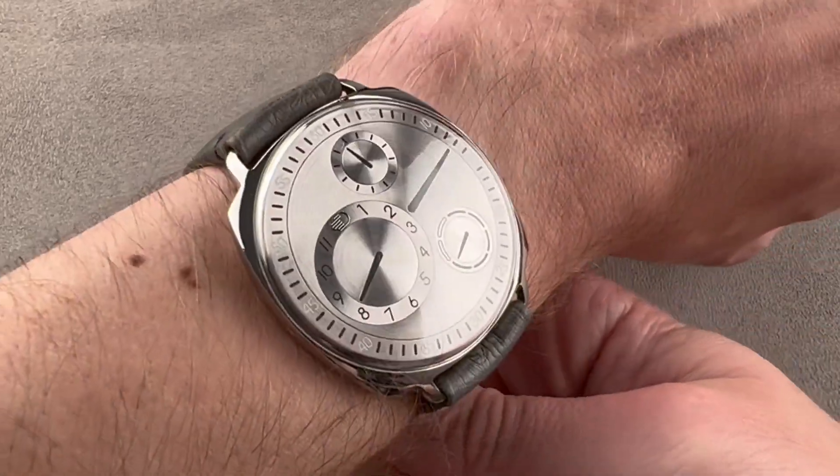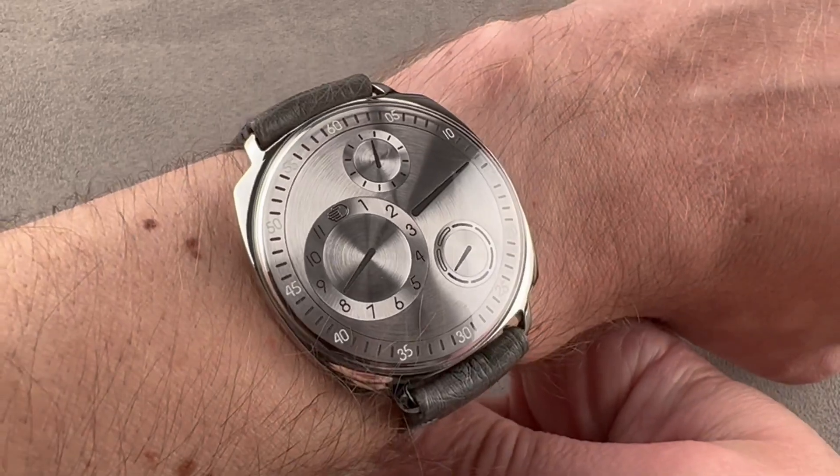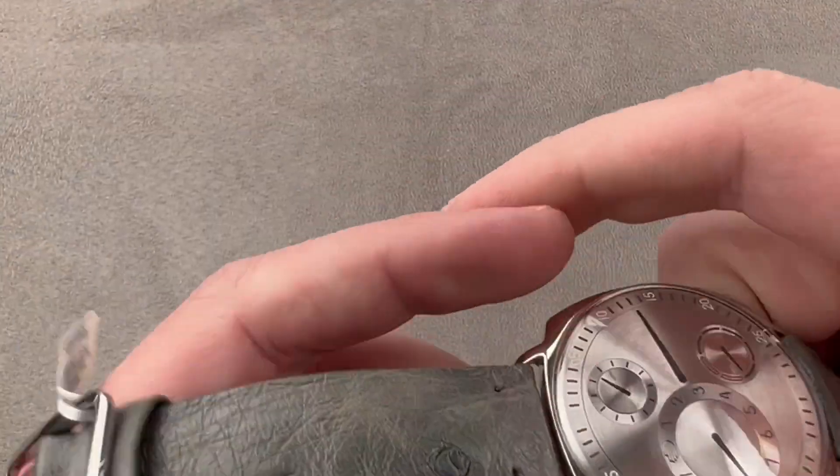If your wrist is as small as 14 centimeters in circumference, I think you're going to wear this well, and it is very low. Although not explicitly billed as a dress watch, its thin profile makes it an ideal watch for that purpose.